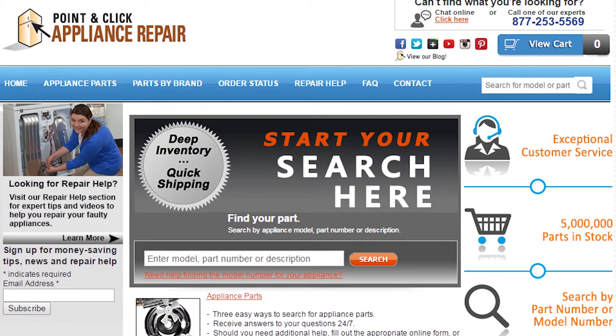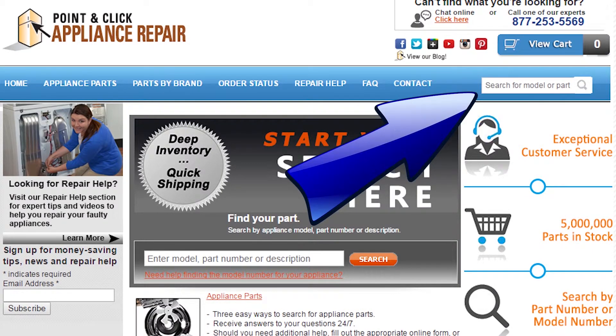Finally, don't forget to plug in your appliance. If you need to replace any parts for your appliances, you can find an OEM replacement part on our website, pcappliancerepair.com. Thanks for watching and please don't forget to like, comment, and share our video.